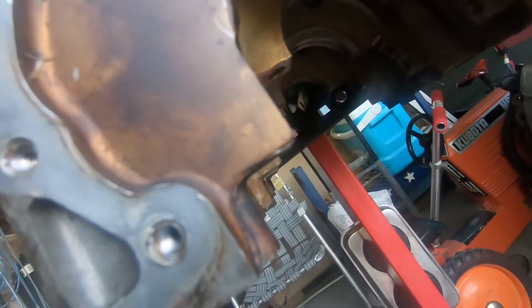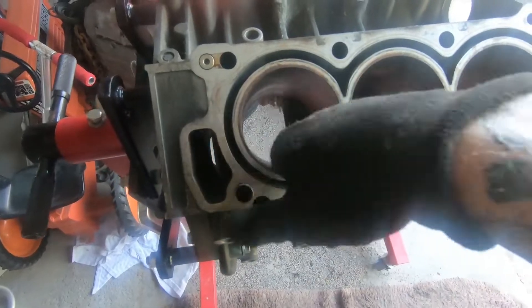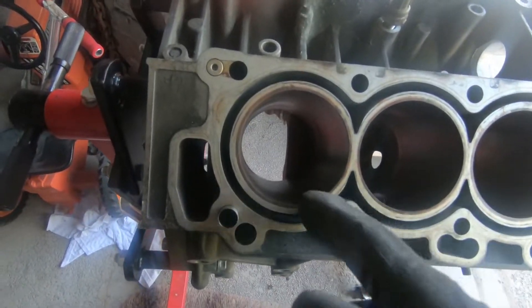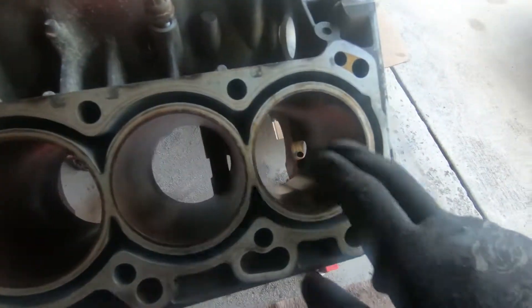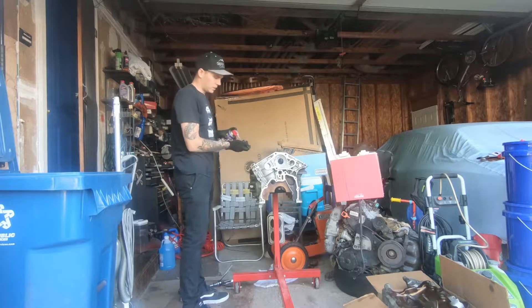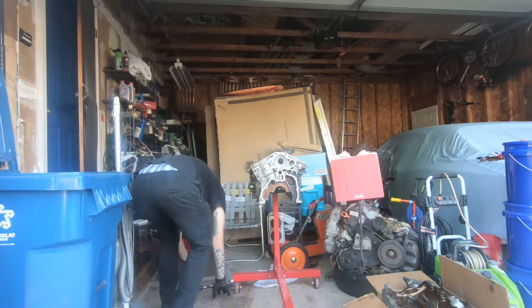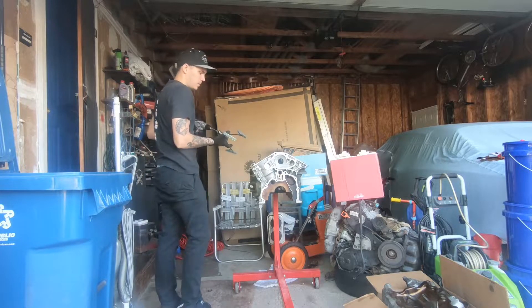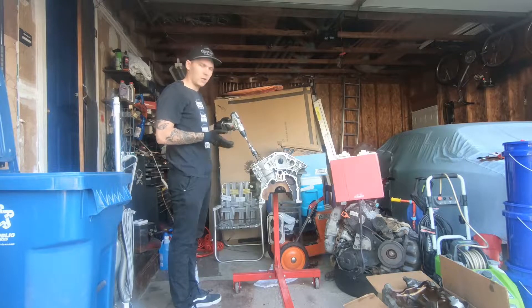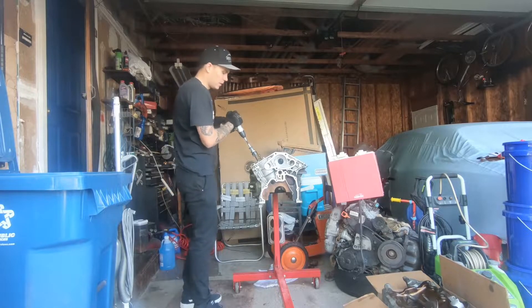I got the main caps out of there. Now I'm going to start honing. Before you hone each cylinder, I want to spray some WD-40 down in there to help the hone go around without scratching too much. I'll spray some WD-40 down in this first cylinder, grab the hone, put it on my drill, and we'll start with cylinder number one. When you go in and out you want to go relatively fast — not too far down, not too far up. It doesn't take a whole lot.